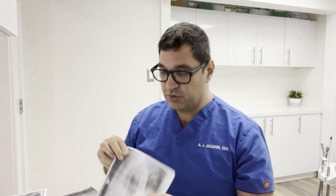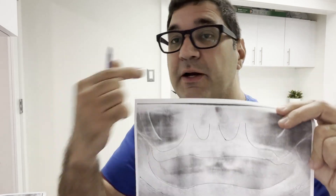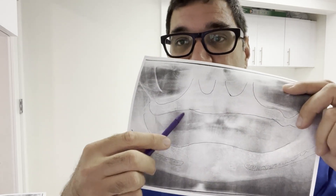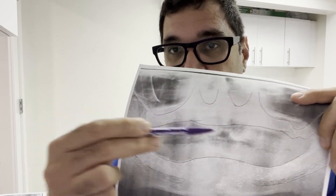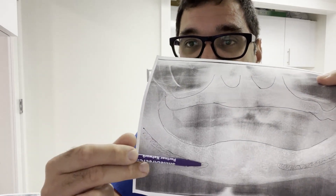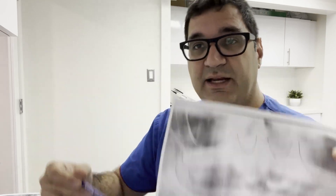The bone in the upper and lower anterior is fantastic — you can put big implants, small implants, wide or thin — that area has a lot of high-quality bone. But when you get to the back, it gets really difficult. In the upper back, there's a sinus — so you may only have three or four millimeters of bone, which is not enough for implants. On the lower back, there's the inferior alveolar nerve, which gets in the way. If the bone is low, your implant can hit the nerve — you don't want to do that. So the back has anatomical restrictions that prevent implant placement.